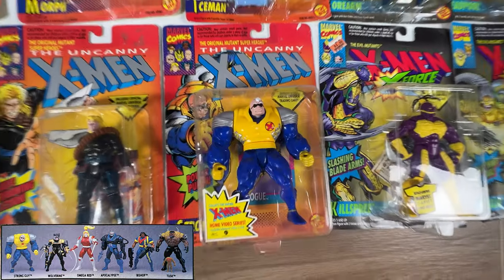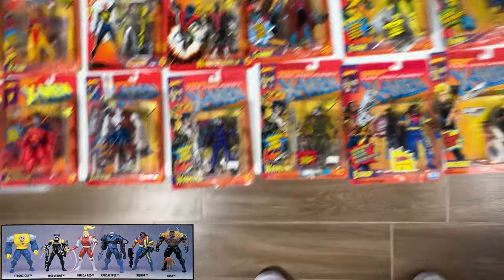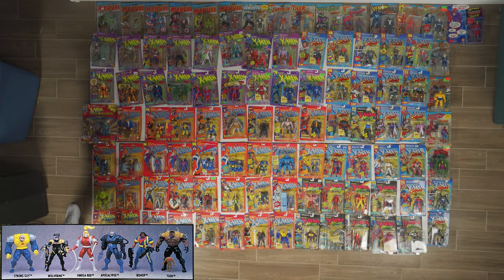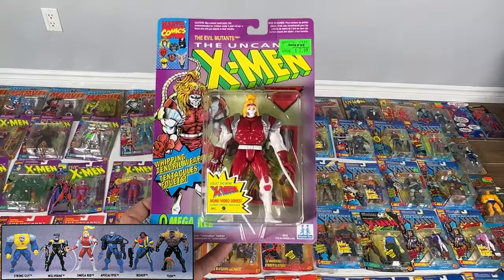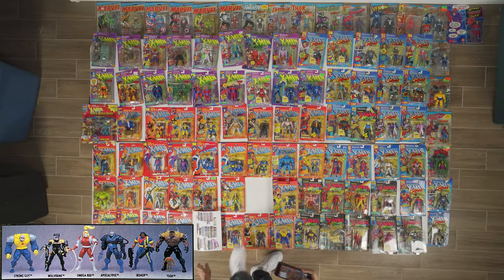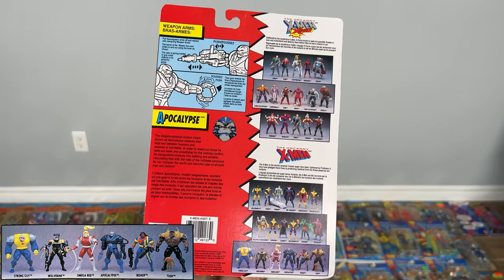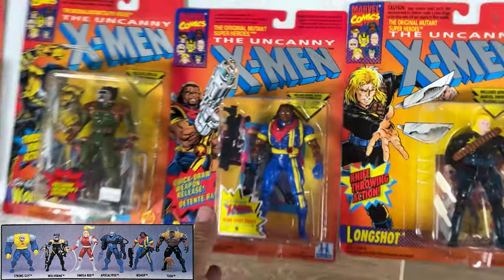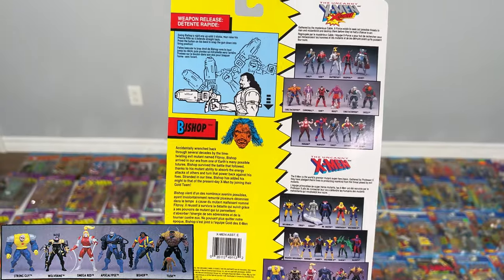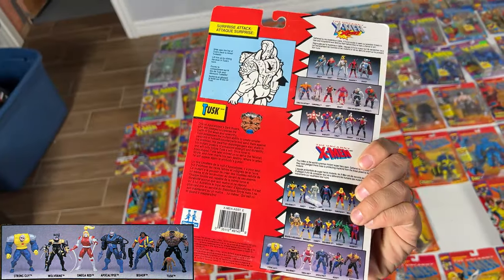Strong Guy, and we got Wolverine 5th edition. I also have the two KB variations — green and blue — you could only get at a special store. Then Omega Red, I think he was a Russian bad guy. Really cool figure, probably one of the cooler figures. This one's a double language one. Apocalypse 2, where he looked a lot more muscly — definitely cooler than Apocalypse 1, at least looks-wise. Then Bishop and Tusk. Bishop traveled back in time, and Cable did too. Tusk had this little guy that jumped into his back. Really enjoyed playing with this as a kid.